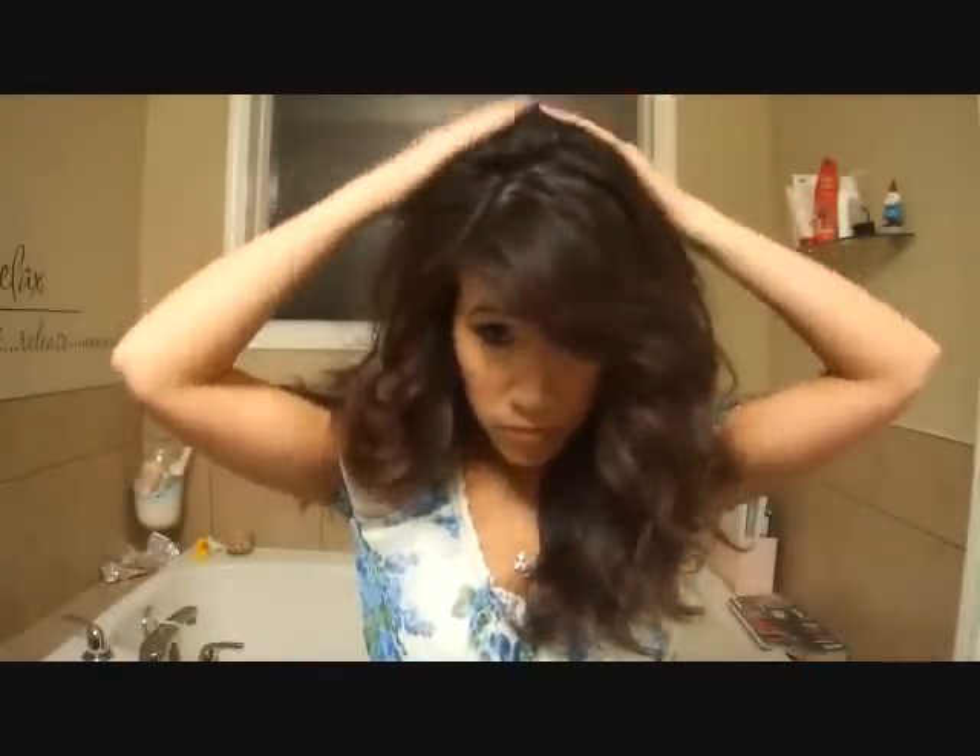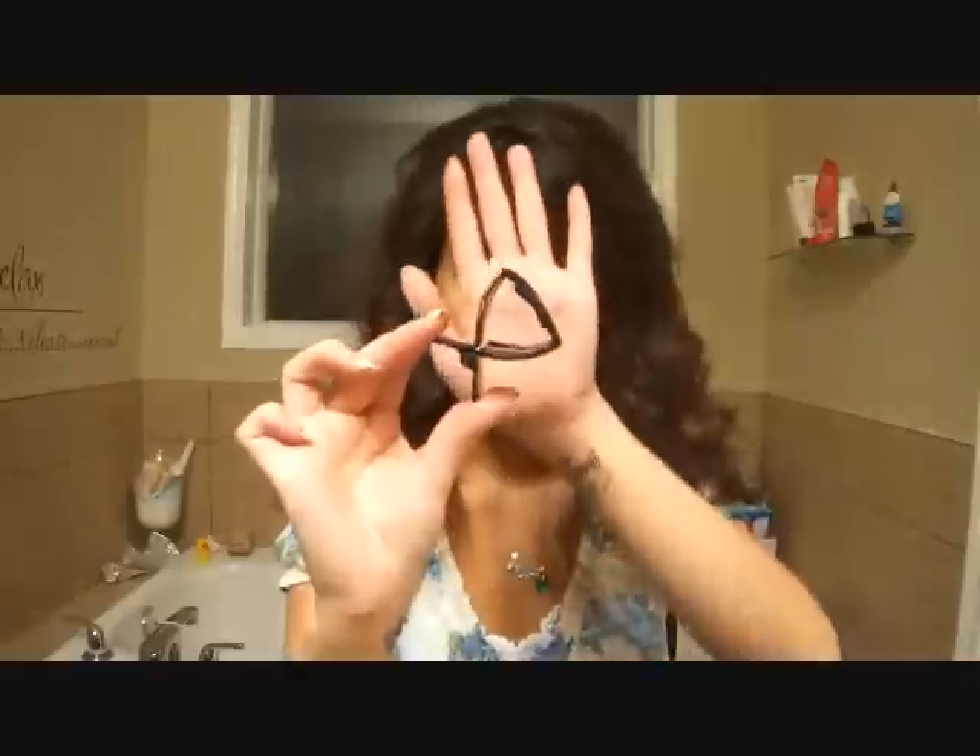Hey guys, welcome to my no heat curls tutorial. This tutorial will show you how to do pin curls all over your head and have nice bouncy curls in the morning. I've already started by brushing out my hair and making sure that there aren't any tangles. I've pre-teased the crown of my head, but this style works best with second day hair without hairspray.